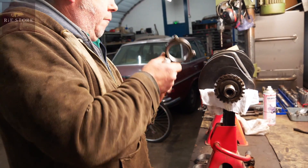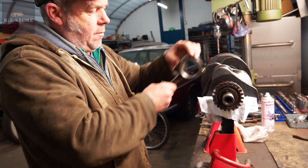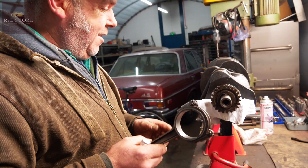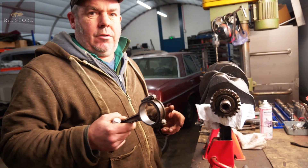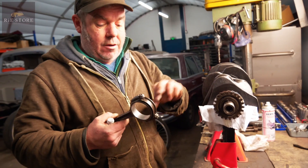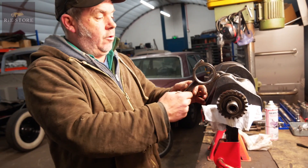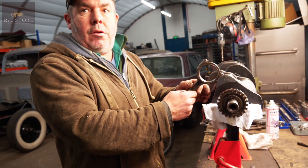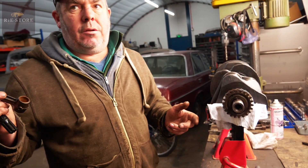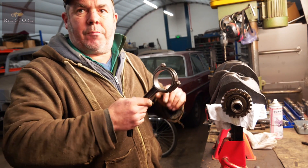Crank goes round and round. Pistons sit on those, push the pistons up and down. But what I've got to do — it's not like a modern engine, you can't just put it together. Everything's been machined, this has been ground, these have been ground. It's what they call a floating bearing — you've got two conrods per journal, new oversized shells. It's 82 years old, so you've got to check everything. Make sure there's no tight spots before it goes back in.